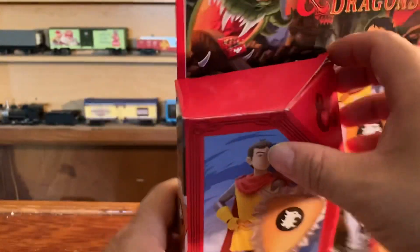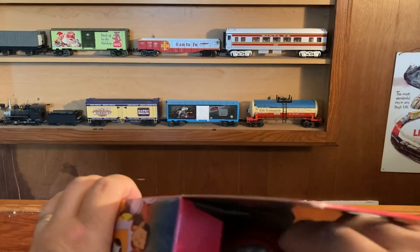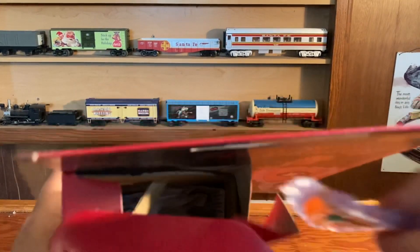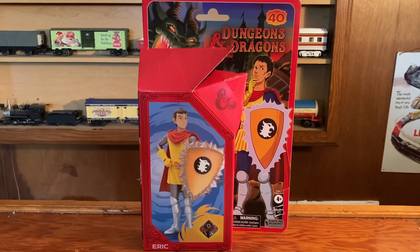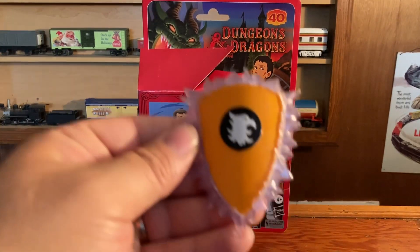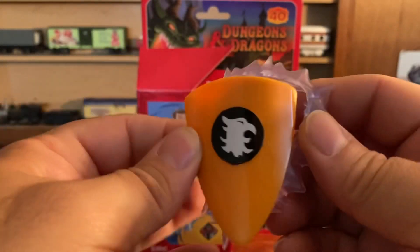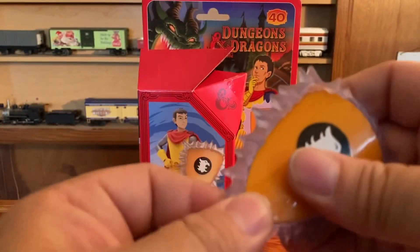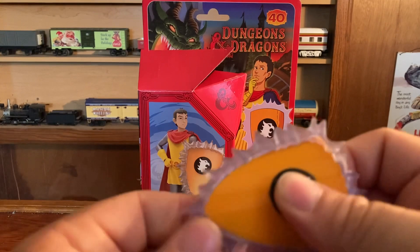That's everything, and I've already cut it and opened it so I can get it right out. All this stuff comes in the paper packaging. There is the shield — that can come off and you can put that on. This will be a quick review, I promise.